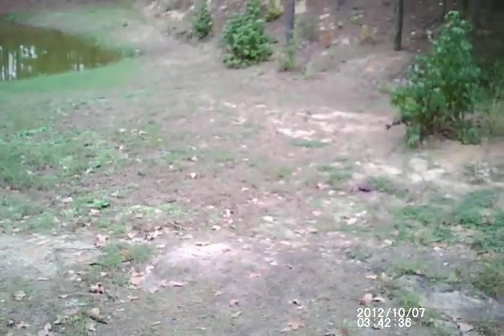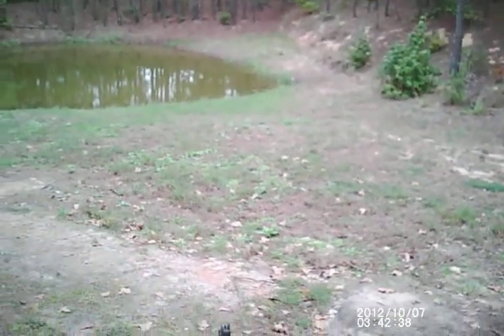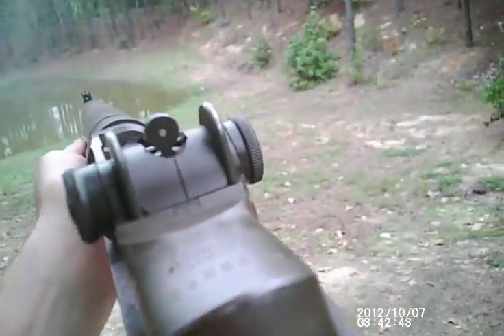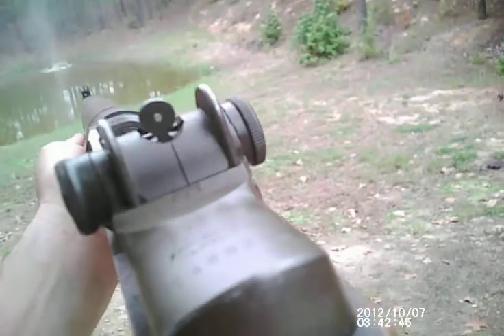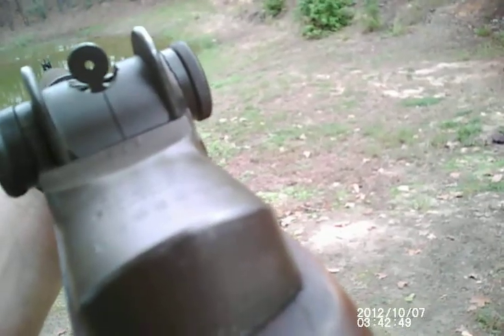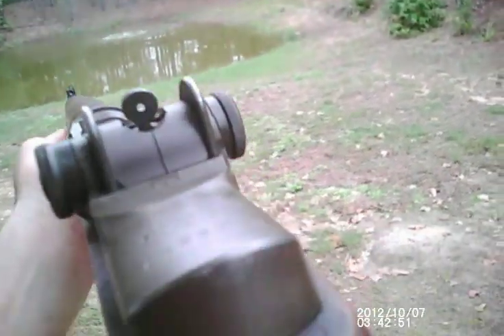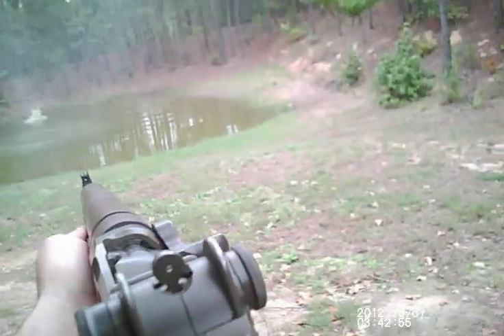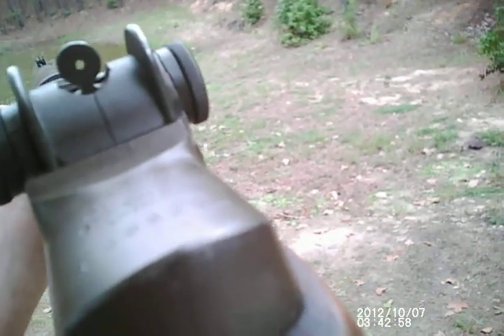I can't shoot at my normal range right now, but I've got a pond that's open. Here we go. There's a leaf right there. I should put a little green ball in.